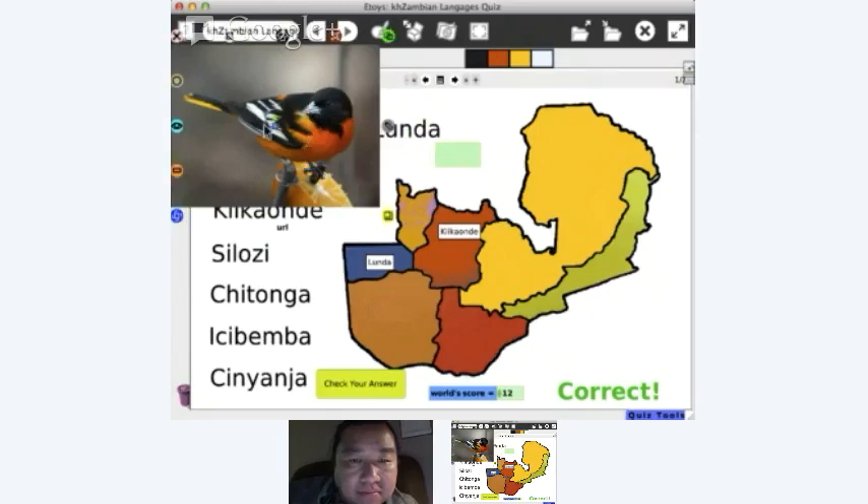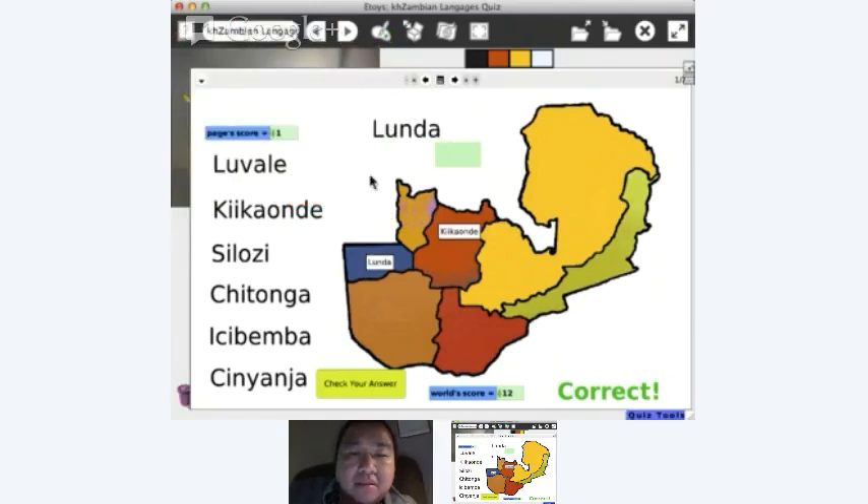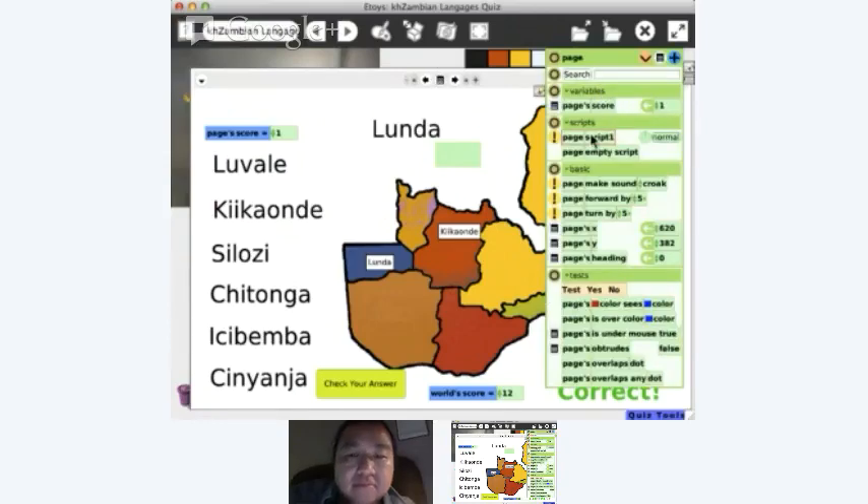That is how you could do score keeping. I keep the score in the page because that way each page has its own score. If you wanted a total score you could add a variable to the book as well — so the page has a score, and the page has a script which tells all contents to set score to zero and tells all to check answers.